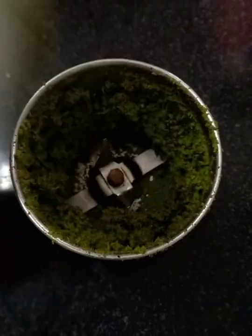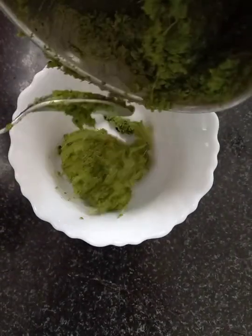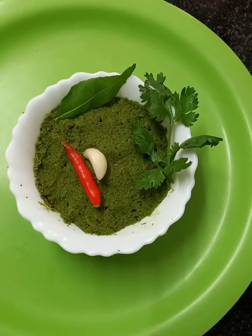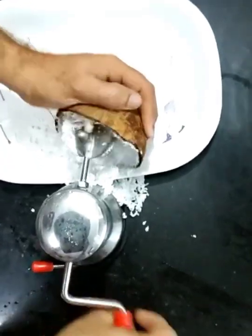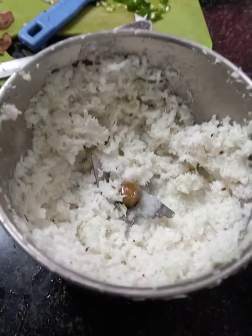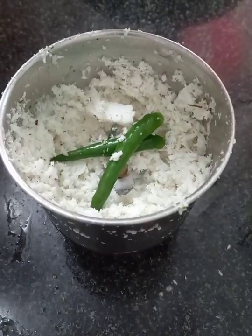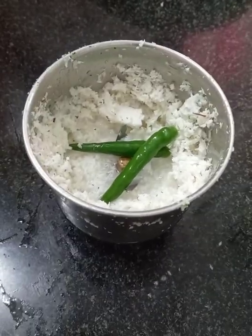Then we will put the rice on the top of the rice. This is very good for the rice. We will put the rice on the rice, and we will do this for a bit of a season to save a bit of ground up while we use bread.